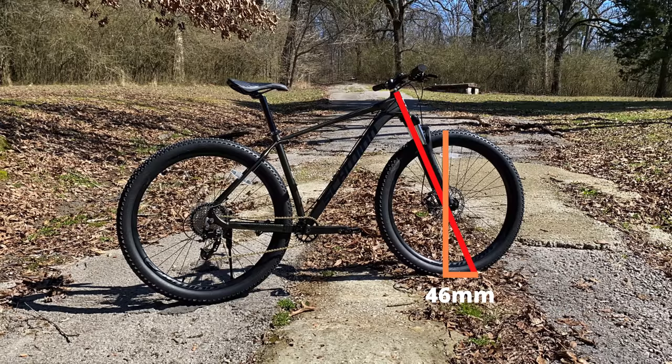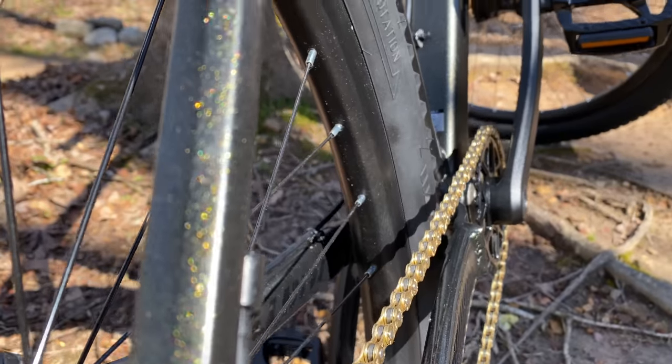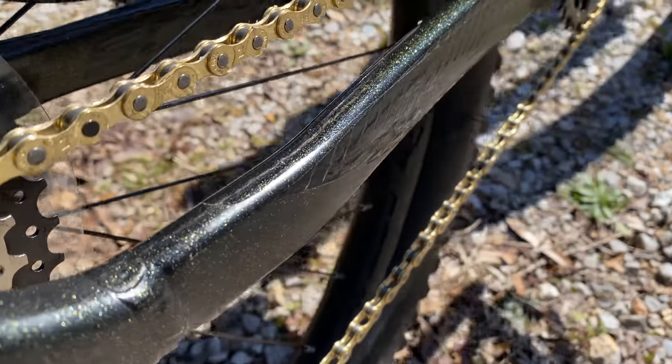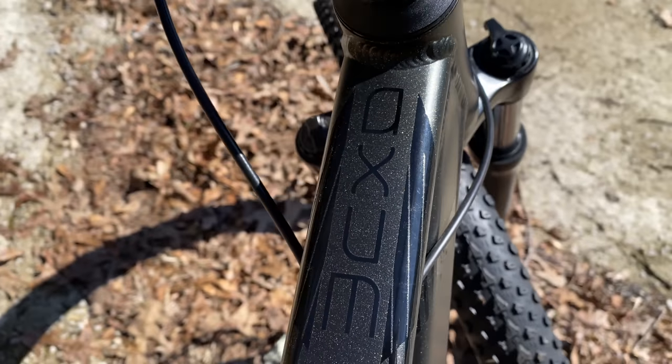Other specs: a fork offset of 46mm, the top tube 645mm, head tube length 115mm, the seat tube angle 73.5 degrees with a length of 483mm. So this is a 19-inch frame with 435mm chainstays, and the bottom bracket drops 67mm. And the finish on this frame is gorgeous — a metallic gold flake with a hint of green and black graphics over that. I couldn't find a shot that did it justice, but trust me, it's beautiful.